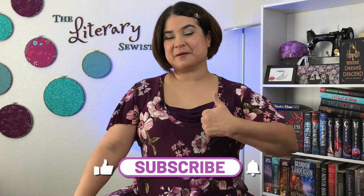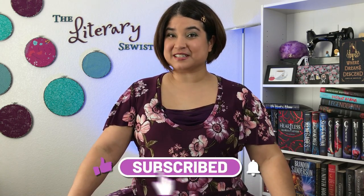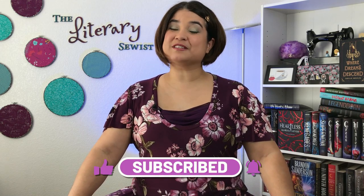Thank you so much for joining me. I hope this video gave you a ton of ideas of things to sew for people. If it did, please give this video a thumbs up. And while you're there, don't forget to subscribe to my channel for future installments of my bookish sewing goodness, and ring the bell so you get notified every time there's a new video uploaded. See you next time!